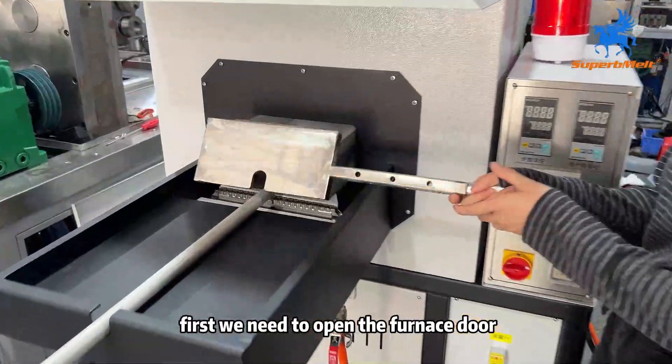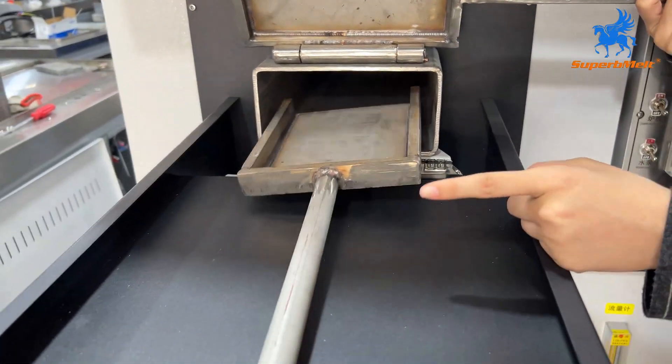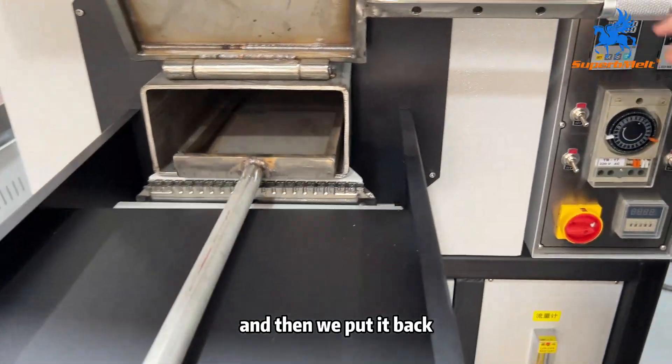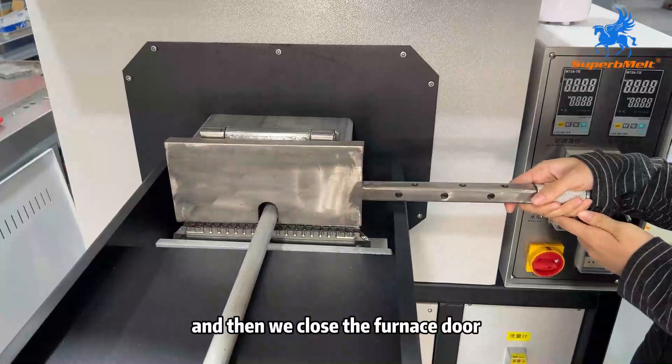First, we need to open the furnace door and then we put out the shell. And then we put our material in this shell evenly. And then we put in the furnace door.